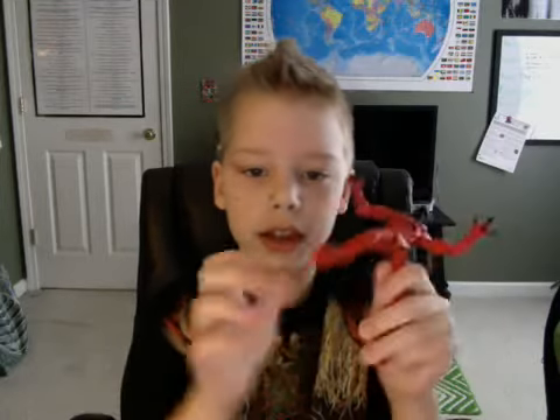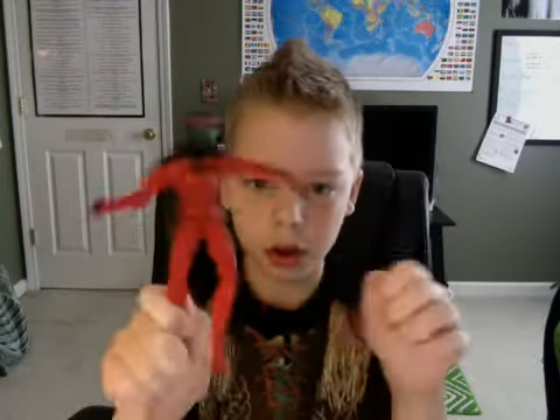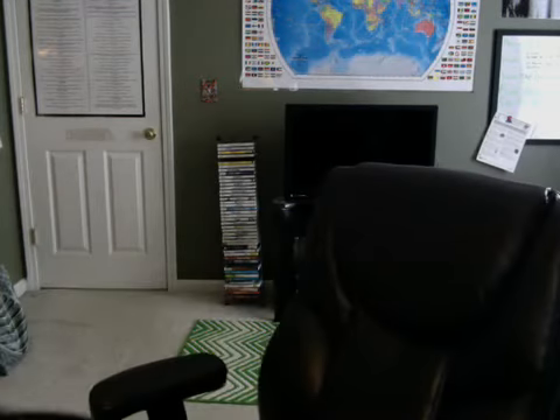Next we have Scarlet Spider. He's a cool figure — he's kind of the same mold as Big Time Spider-Man, I don't have that Spider-Man, but he's the same mold. Scarlet Spider, really cool figure.